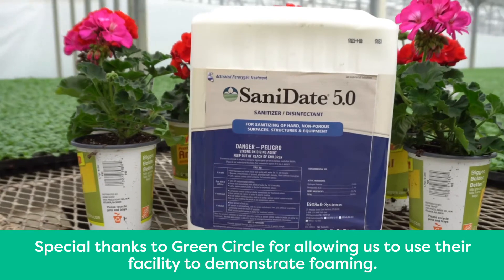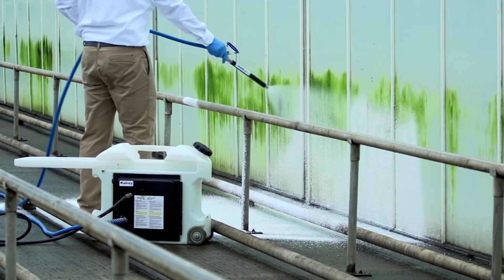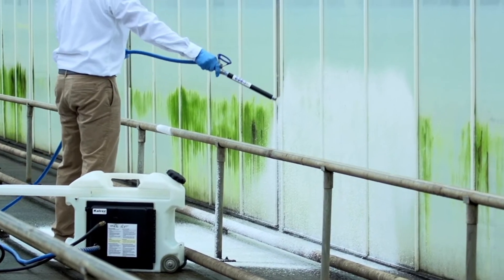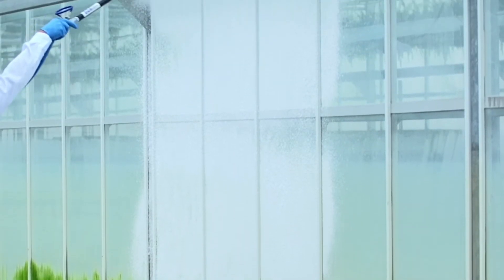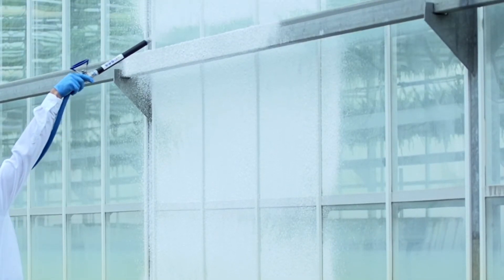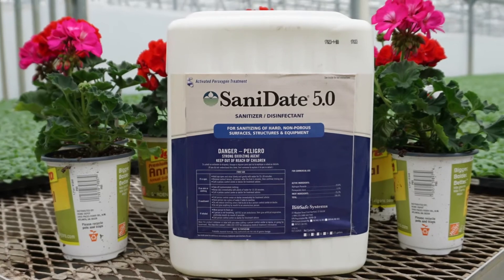Foaming is a proven and effective way to apply chemicals in the greenhouse to maximize coverage and minimize the amount of chemical needed to achieve excellent results. BioSafe Systems has many products that are compatible with foaming applications, including SanitAid 5 sanitizer disinfectant.